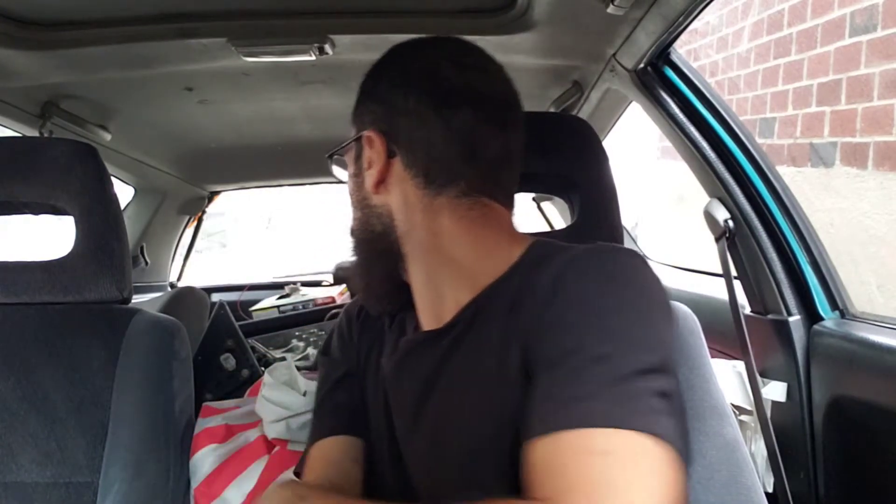I've got an Innovative shift linkage - you can kind of see it back there. Got some Energy bushings. Pretty much everything that's needed to make the car run. I'll give you guys a breakdown of all the parts I have and show you guys everything I bought for the car.